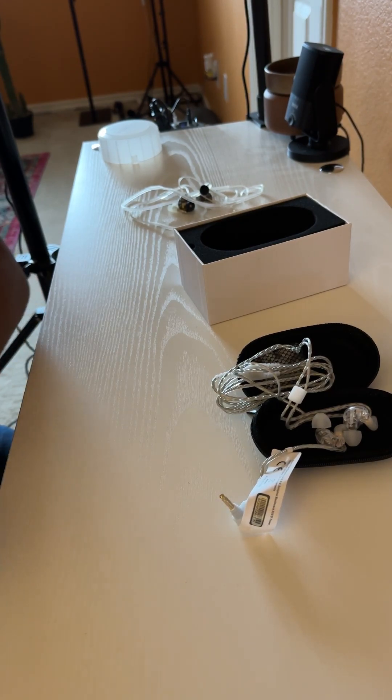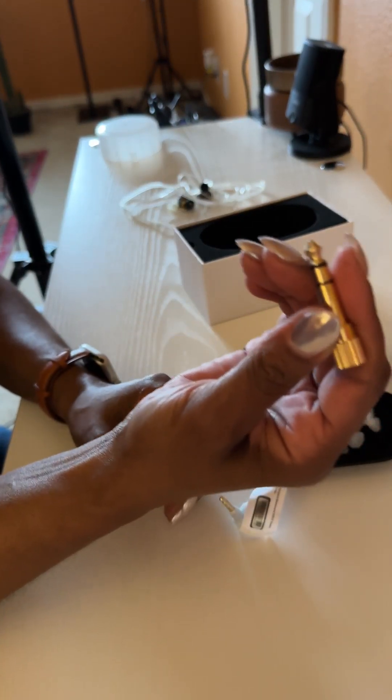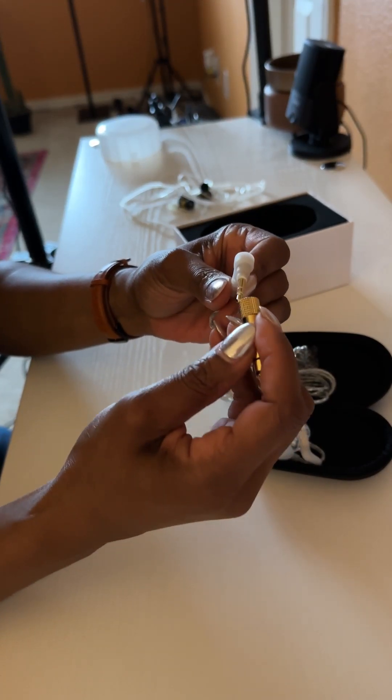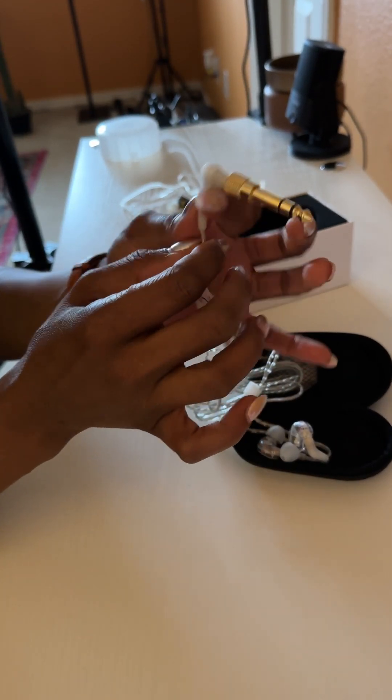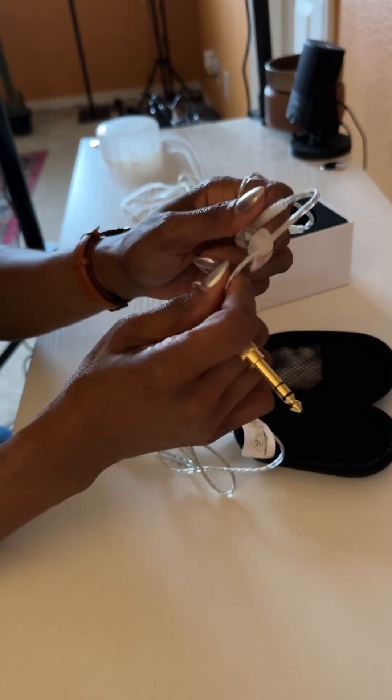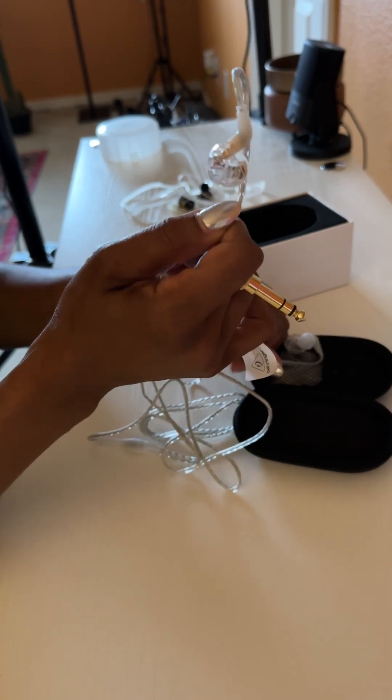I'll show you why I need the adapter — this little adapter is because we need to make this fit in the back of the Rodcaster. Pop that on like that, and that way now it'll go in the back of the Rodcaster and serve as earbuds.